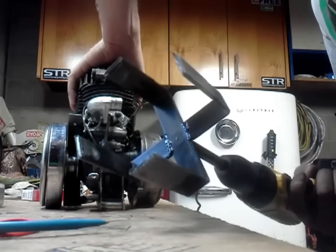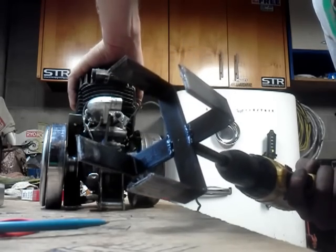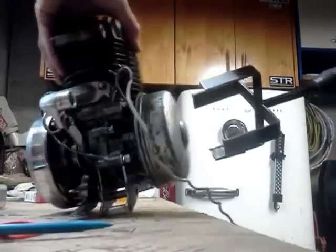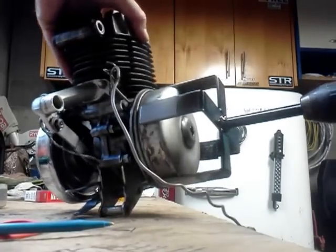If you ever got to tighten them up so it grabs your flywheel, you just give them a little bend — just grab them like this, bend it a little bit, grab this, bend it a little bit, good to go. Fits on the flywheel like so, nice and snug.